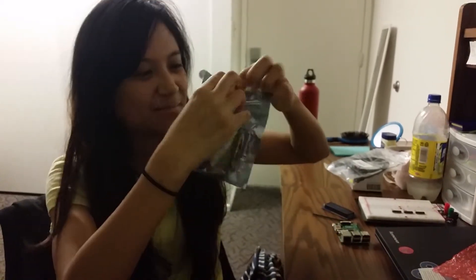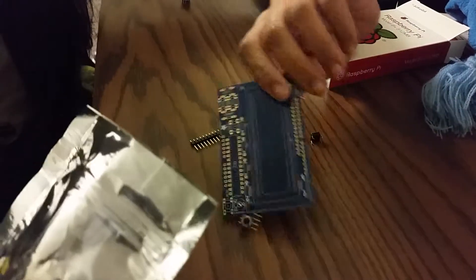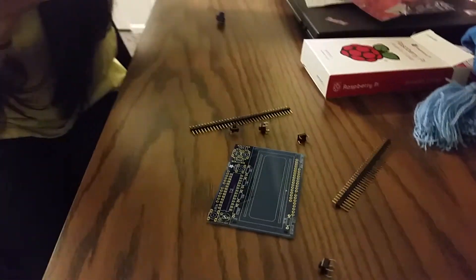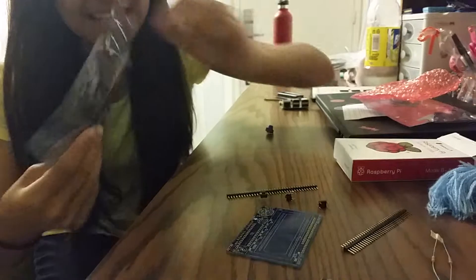Here's some more parts — this is to attach it to the screen. This is supposed to be the keypad — it's the keypad shield. And it comes with resistors, more to add to my collection.